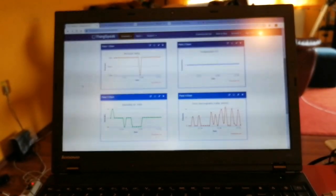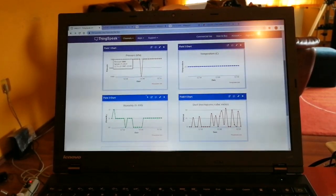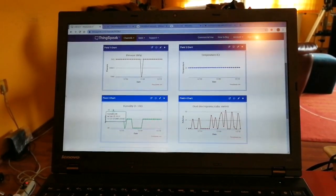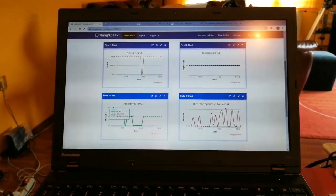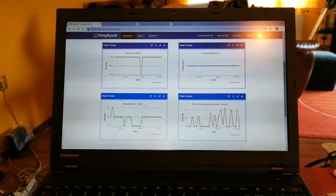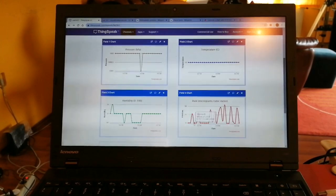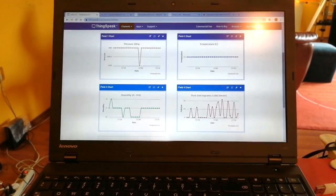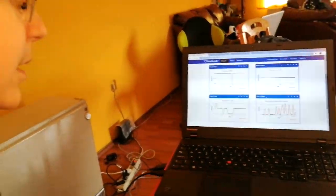On ThingSpeak, there are four fields measuring exactly this room. The first field is pressure, going around 1000 to 1001. Then temperature, usually 23 degrees. Humidity, usually 31-32, on a 0 to 100 scale. And dust, which in the room is normally around 25 micrograms per cubic meter — the maximum was a little bit over 15 micrograms.